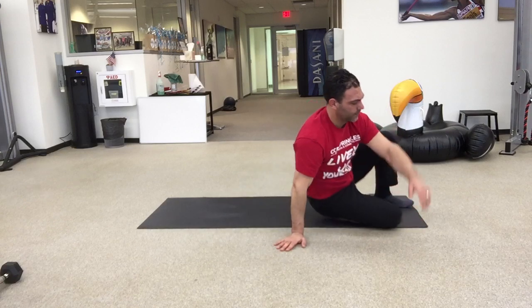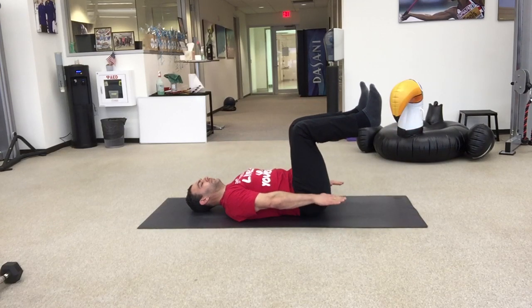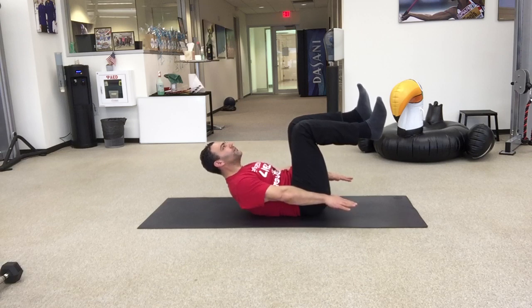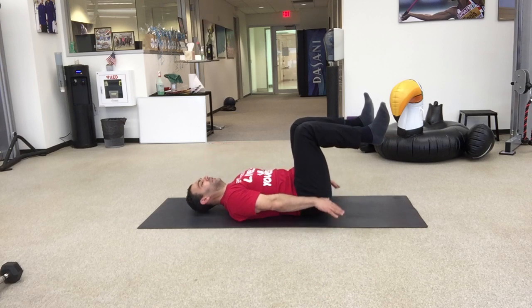Last thing he's going to do is a hollow body hold. So he's on his back, bringing his knees to his chest, reaching his hands long. Take a nice strong inhale and a long and forceful exhale. 40 seconds is a long time. So if you have to do a couple breaths, relax and then refine that position, that's perfectly okay.